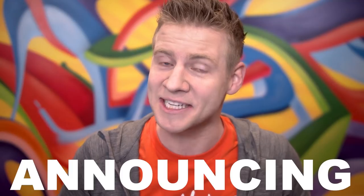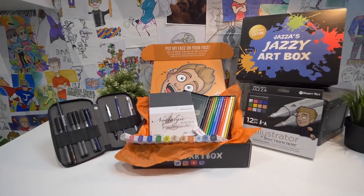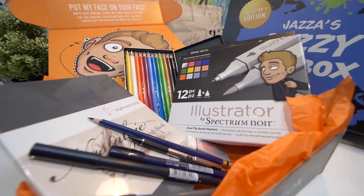This video has one purpose: announcing Jazza's Jazzy Art Box. Jazza's Jazzy Art Box is not a subscription and it is not a monthly box. Jazza's Jazzy Art Box is one epic box — it's a collector's edition, limited run art box packed with premium art supplies.